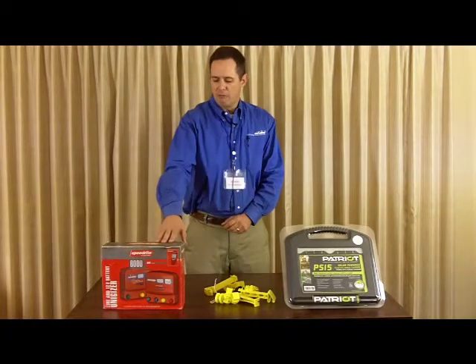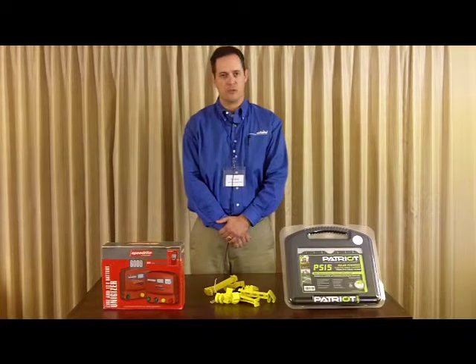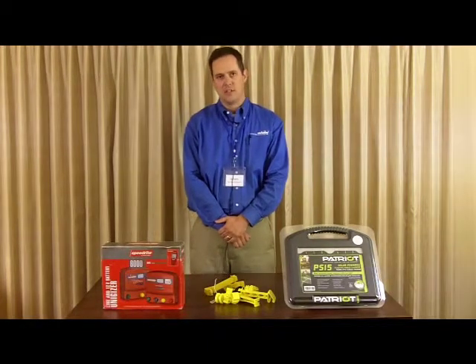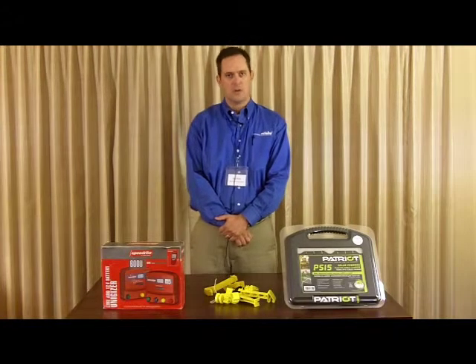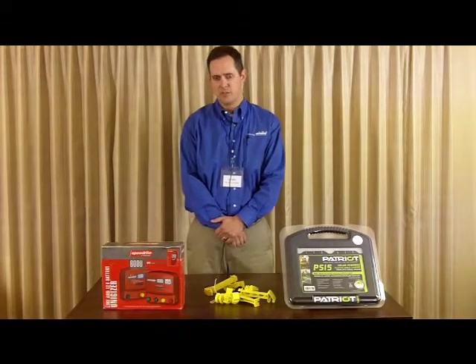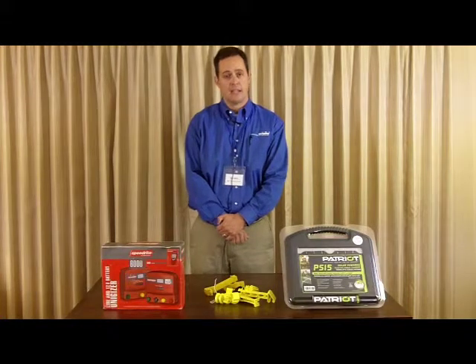We also will be offering the SpeedRite line and have some great specials on both products. For every thousand dollars worth of SpeedRite chargers that you buy, you'll get a $100 Visa gift card. For every thousand dollars worth of SpeedRite accessories that you buy, you'll get a $100 Visa gift card. So it's up to 10% cash back at the show.